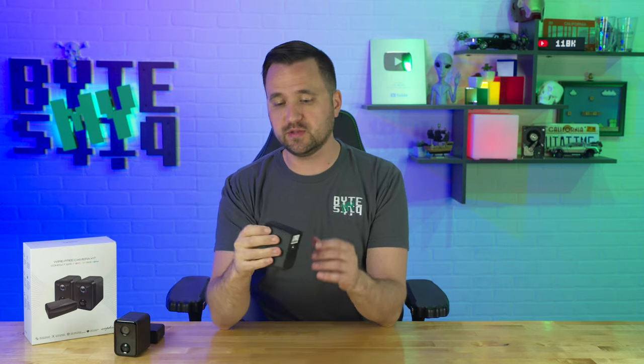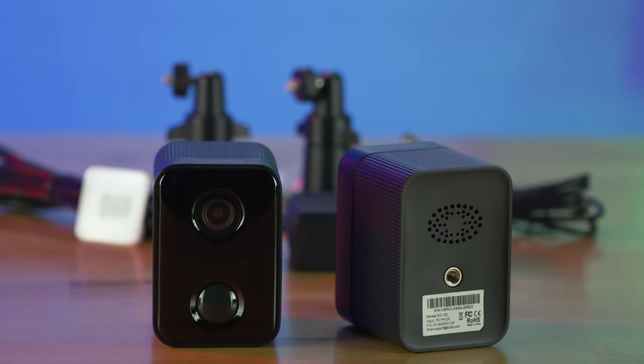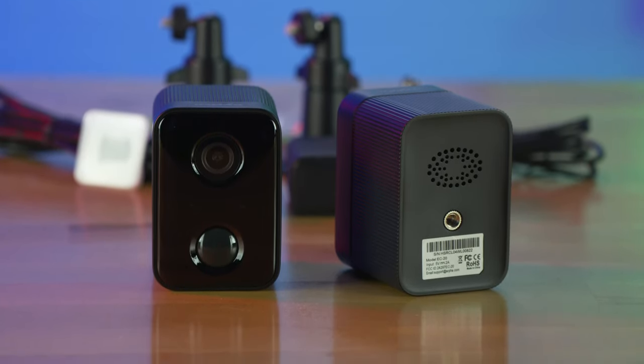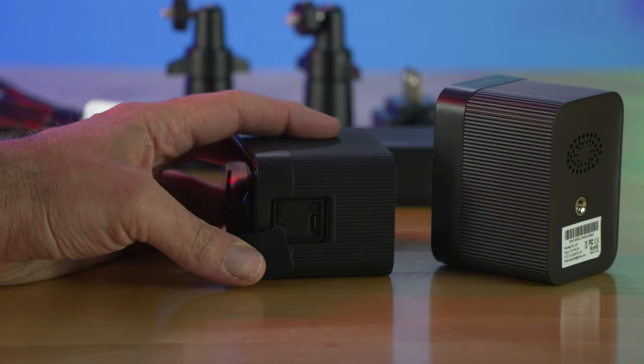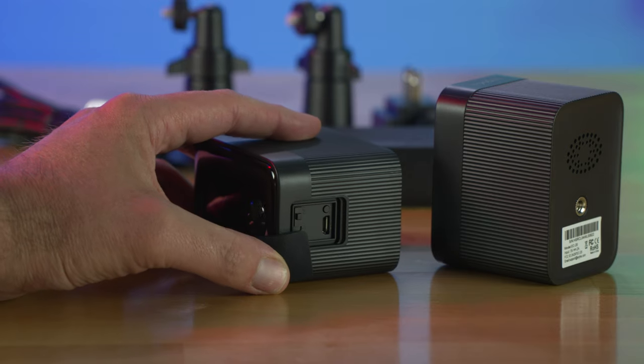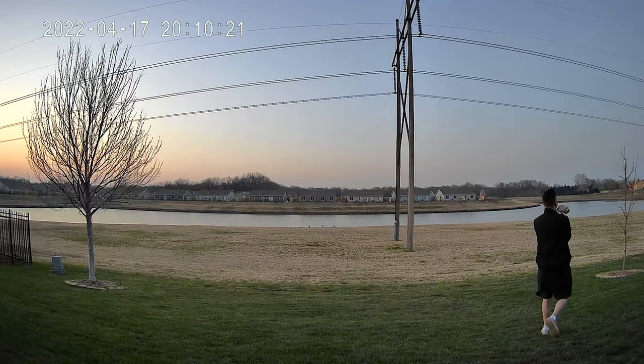It comes with two cameras. These are wireless cameras — they have the option to charge from the bottom, they run off a battery, and they say up to five months worth of battery charge. You just plug in USB at the bottom whenever you need to charge it again. If you have one of those little miniature solar panel things, you could easily hook this up to a solar panel, get everything weather sealed, use it outside, and keep it topped off all the time. These cameras run at 1080p resolution with a 130-degree wide-angle lens.